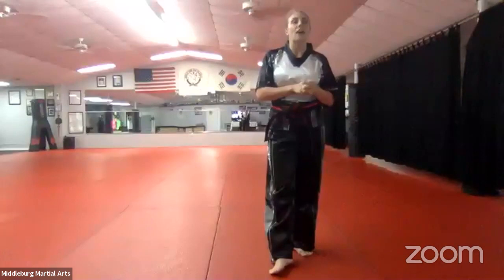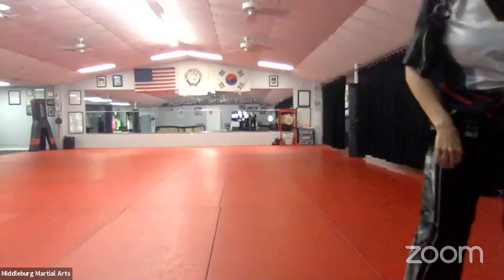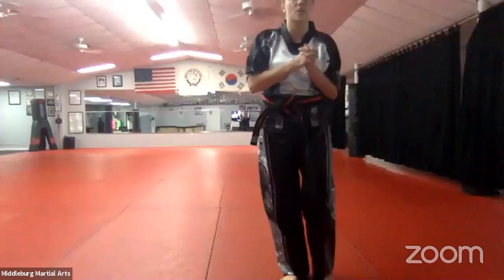I want you to do it one more time by yourself — ready, go. Alright, good job, Ray Ray. Have a great night — you did a great job in class today. Goodbye, I'll see you later. The rest of you guys, we're going to continue with our GUP curriculum. We're going to move on to the white and orange belt curriculum and do Pinyon Chodon.